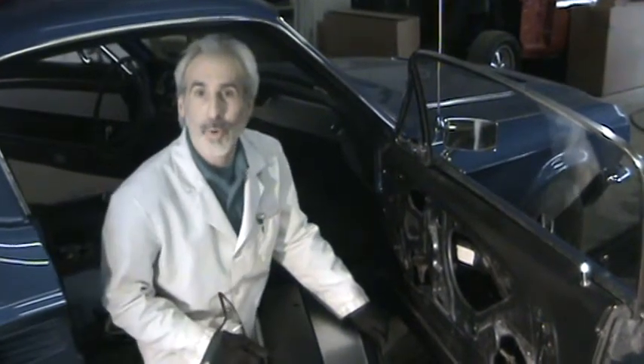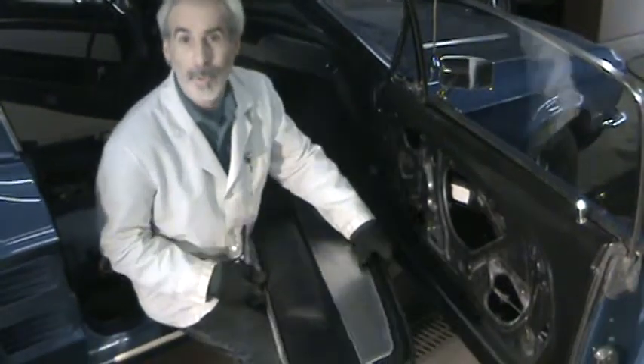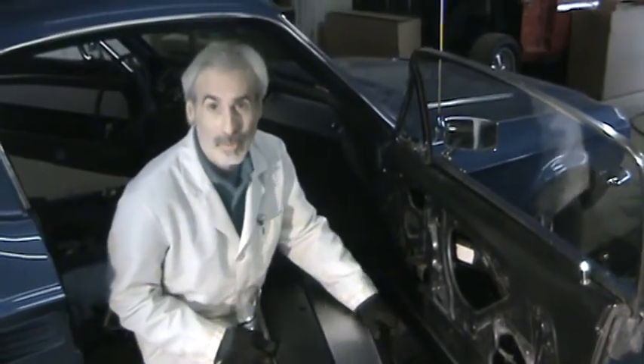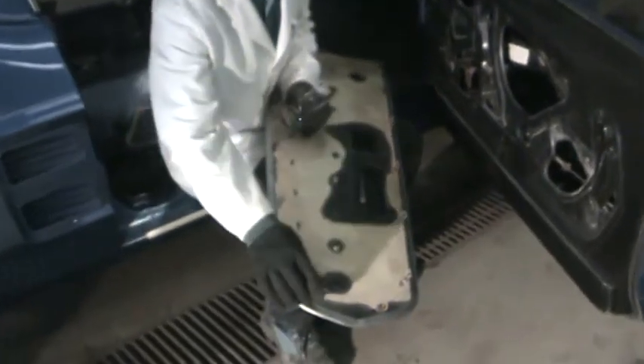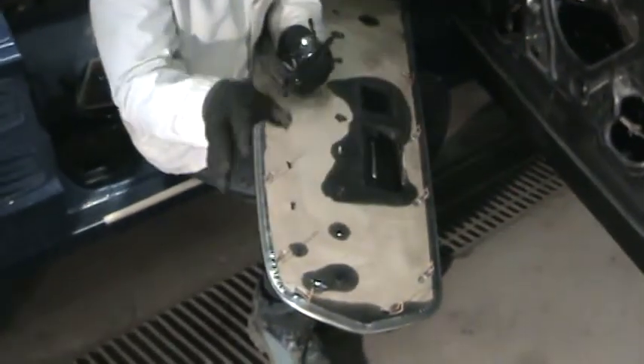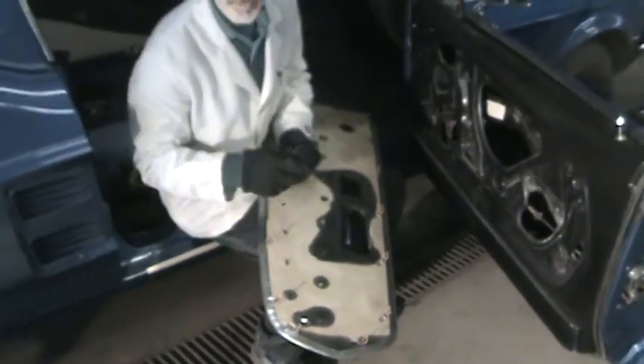We're back again today with another quick tip. When you're putting on new inside door trim panels there's a couple things you need to know. Number one, make sure that you secure every one of these clips in here. Don't try and cheat and leave a couple of them out — it won't work.